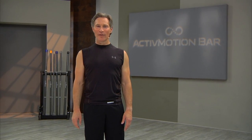Hi, I'm Robert Sherman, and I'm excited to introduce you to an innovative training experience that combines a radical new product, the Active Motion Bar, with a unique disruptive training system.